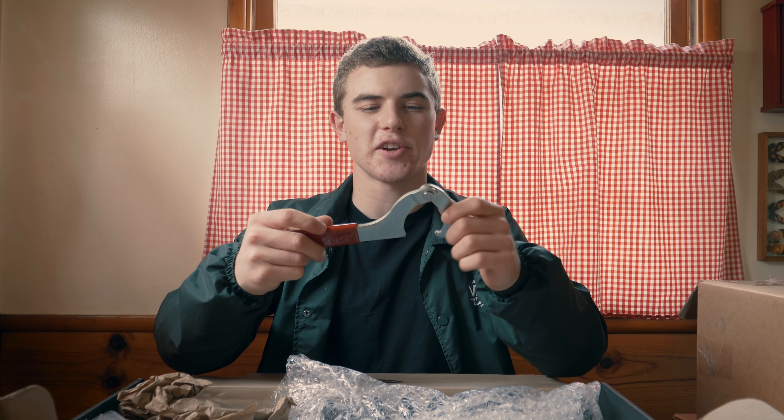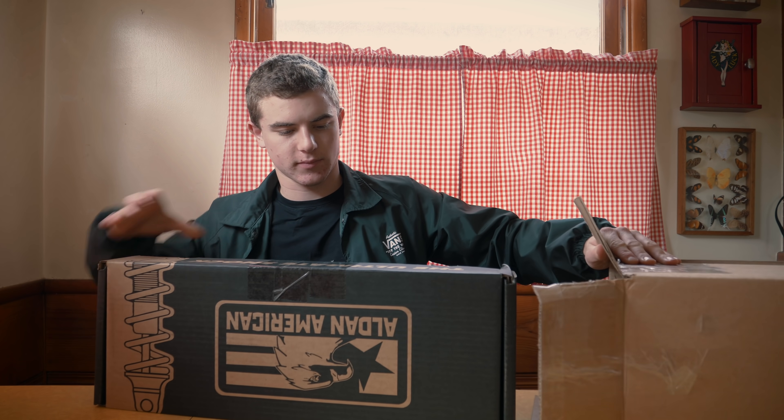And then we got some strange tool — I don't know what this is used for. Maybe I should read the instructions, but it looks like one of those old Russian farming tools they use to cut wheat or something. Anyway, that's pretty much everything in this box — it's all front suspension. Let's move to the next box.